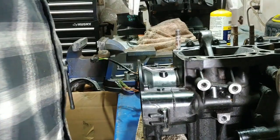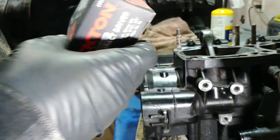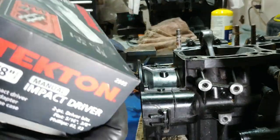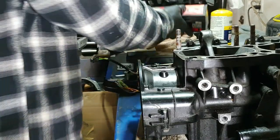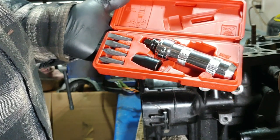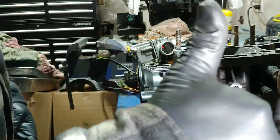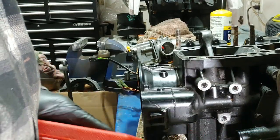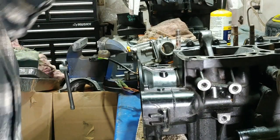I wanted to show you guys my new tool that I got - this thing, oh my gosh, talk about a lifesaver - an impact driver. I never even heard of one of these until this past year when I was informed about it, and I finally picked one up. My buddy John Gokey Jr. on Facebook helped me out with that suggestion, so thanks bud. I wanted to show you guys that real quick - awesome tool. Guys were like, yep if you're a mechanic you better have at least one of them in your shop.